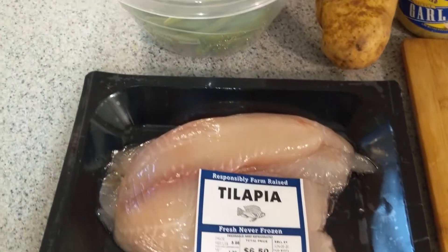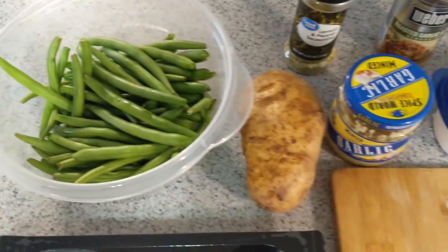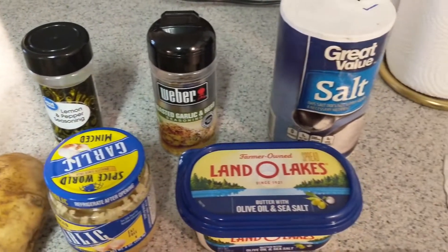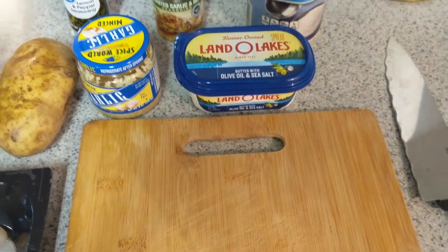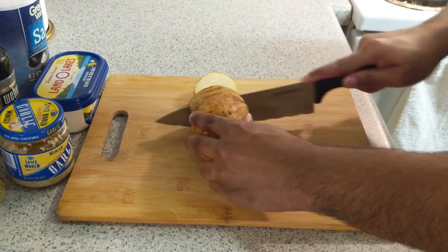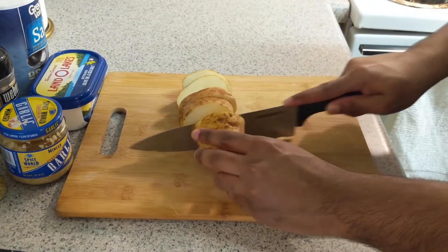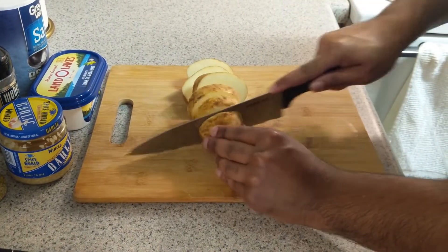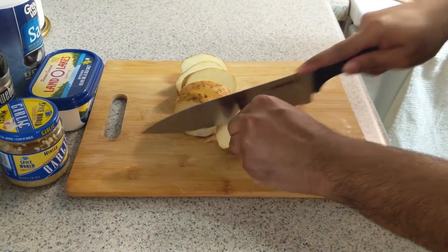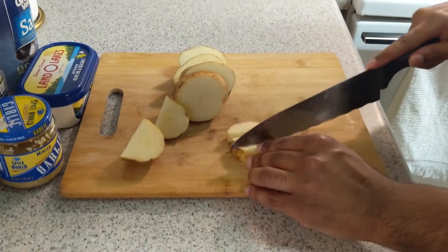For the meal today we got the fresh tilapia on deck, we got the fresh green beans, we got one potato, then we got the lemon pepper, we got the minced garlic, we got the garlic and herb seasoning, and we got the salt. Right now we're just chopping up the potato, getting it nice and ready. I'm gonna chop it into some nice slices with medium thickness — we don't want the potatoes too small, we want some bite to them.